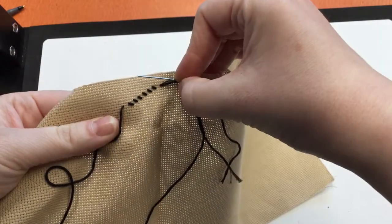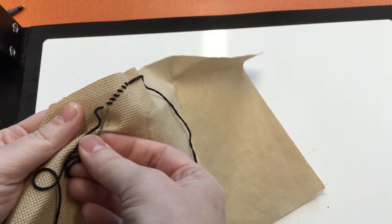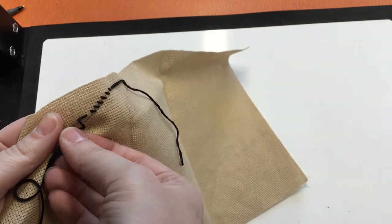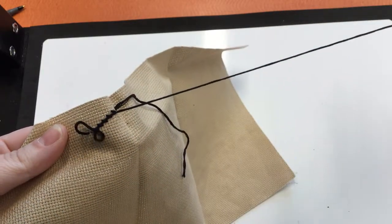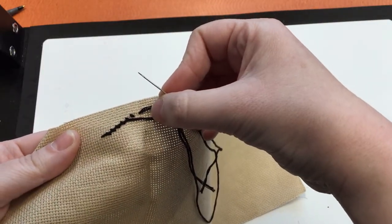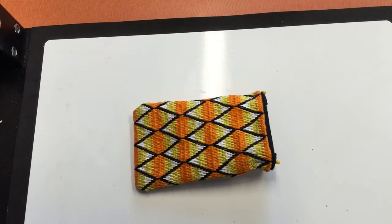Here we have the front and this is the back. You'll simply go through the backs of your stitches and run your needle through, and that will tack down your floss so that it doesn't unravel.